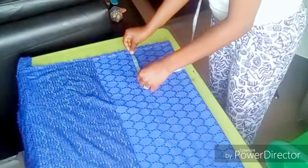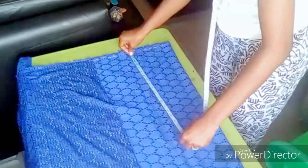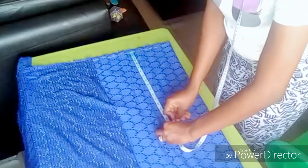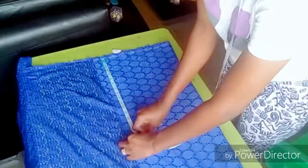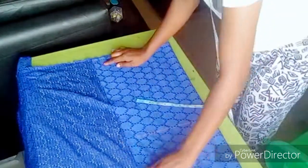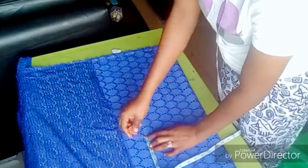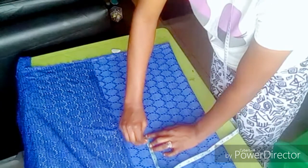Here I'm measuring the full length of the crop top, which is 16 inches, and I will measure it all the way down. Here I am adding one inch for the folded fabric.